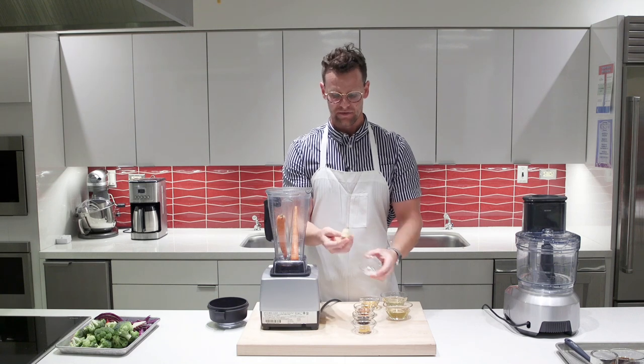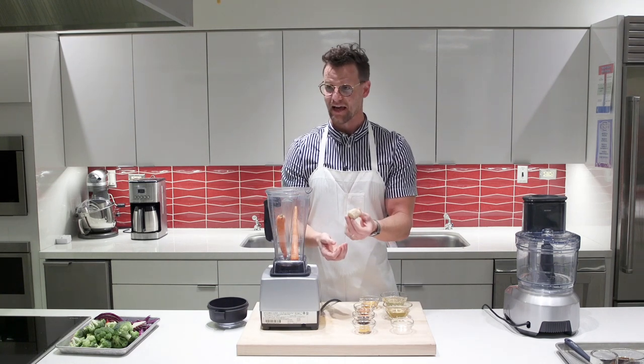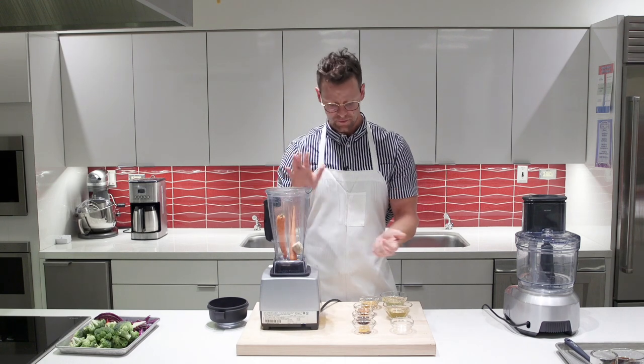The next ingredient is ginger — this is raw ginger, about an inch and a half piece, and we just peeled it with a spoon to take off the peel. Go ahead and throw that in the blender.